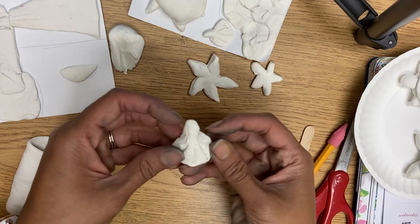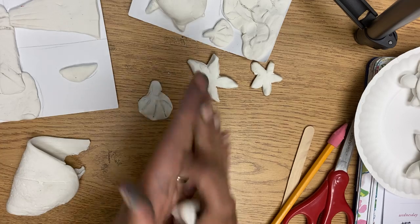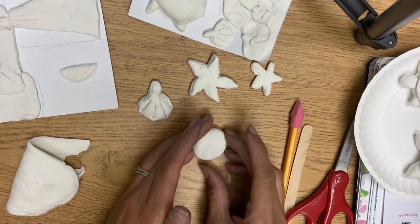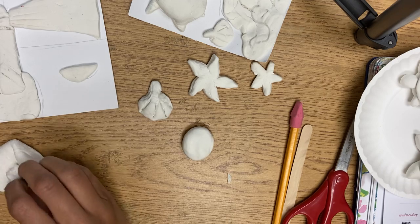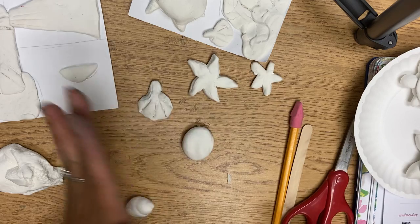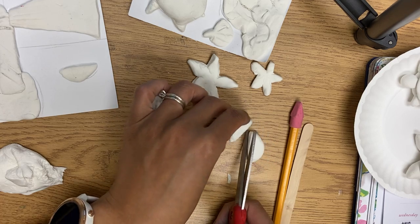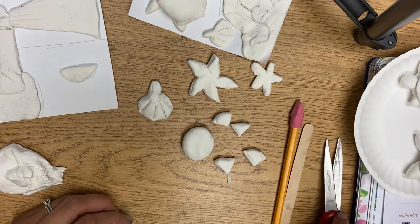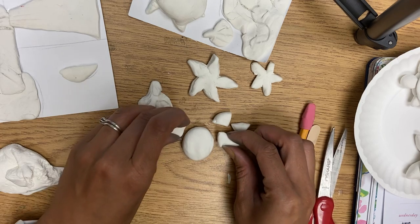For turtles, start with a ball and squish it down a little bit. For the legs, take a ball about the same size, squish it down, and cut it into four — cut in half, then cut those halves in half too. When you cut in half, you get rounded triangles which look like sea turtle legs.